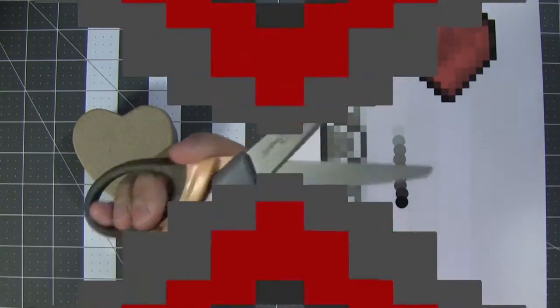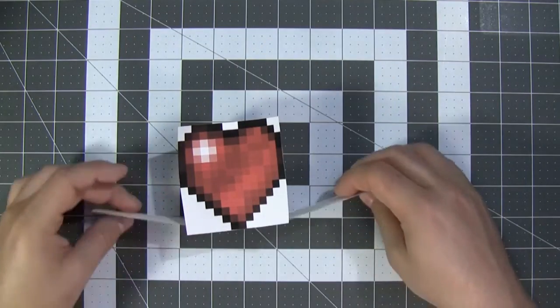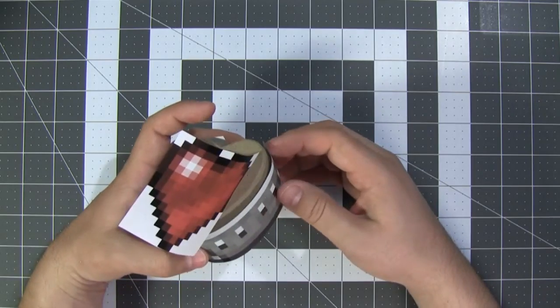First of all, we need to cut these out. The heart is going to go on top, and this gray band is actually going to go around the sides and make it look like there's a metal pixel kind of border around the bottom of the box.